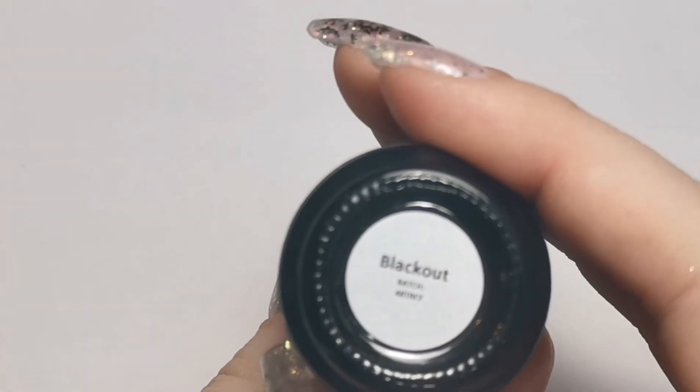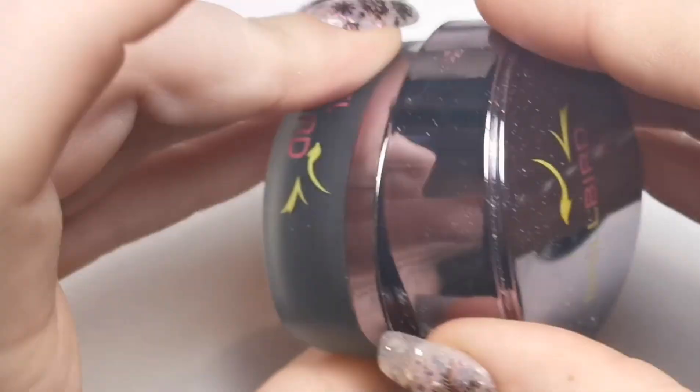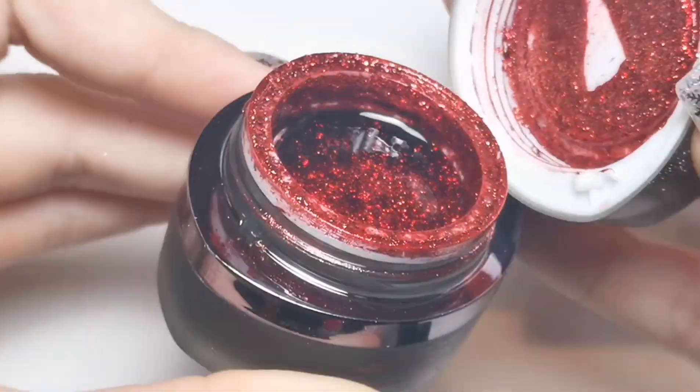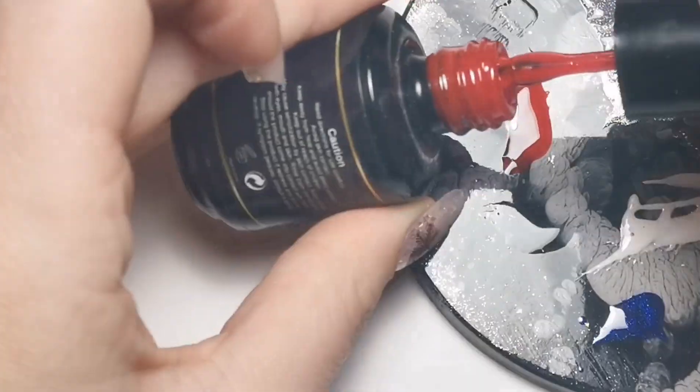I'm going to show you what I'm going to be using. I'm going to use Blackout, which is Gel Perfection's black. I'm also going to use Royal Red, we're going to use a bit of Berry Jam, and this Brilliant Bird Glamour Gel - look at that, amazing - and then a bit of white gel paint as well. We're going to be doing Santa upside down in a chimney. After the base, we're going to be creating the chimney itself, so I'm just going to pop a little bit more red on my palette.